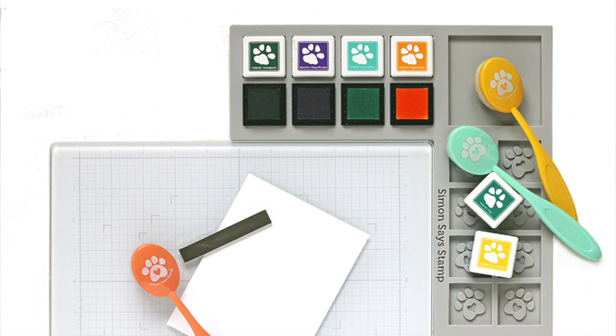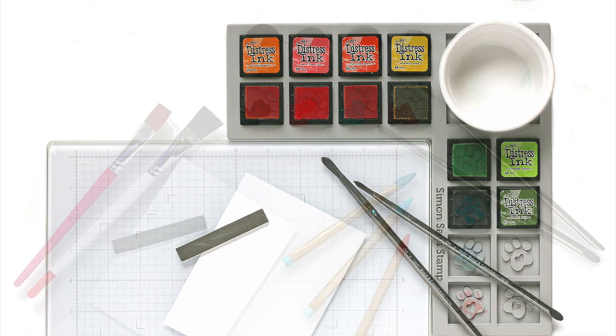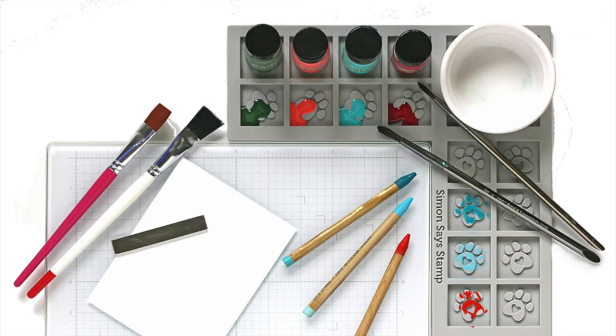To recap, you can use this with your ink cubes for hands-free ink blending, also with your Tim Holtz mini ink pads for painting and ink blending, and also with your paints, watercolor pencils, and mixed-media pastes and gels.